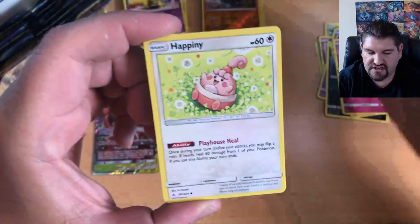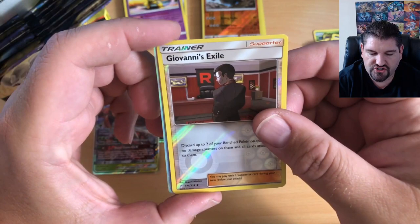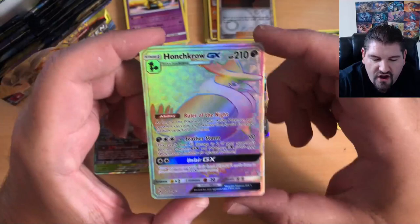There is the Energy, a Hopip, a Dusk Stone, a Glammeow, Diglett, Poliwag, Onix, Tentacool, Giovanni's Exile, Reverse Holo — and oh! That is the Rainbow Rare Honchkrow GX!